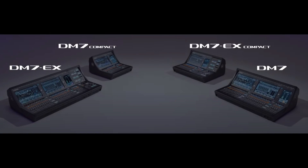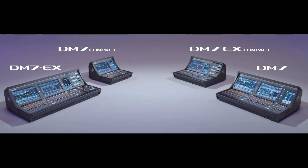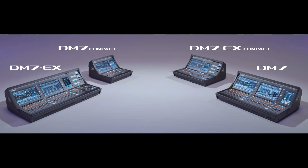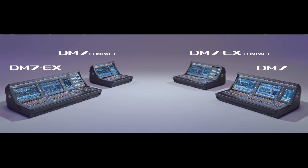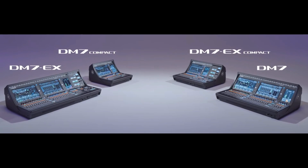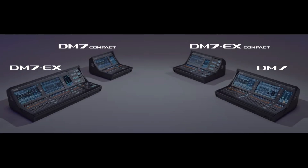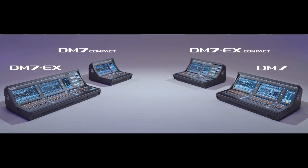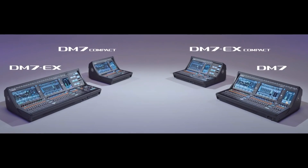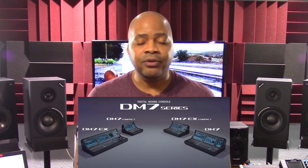The new DM7 Model Series of Digital Mixers consists of 5 different models. This includes the DM7EX 120 Channel Digital Mixer, which retails for $35,000. The second is the DM7EX Compact 72 Channel Digital Mixer, which retails for $20,000. The DM7 120 Channel Digital Mixer retails for $30,000, and the DM7 Compact 72 Channel Digital Mixer retails for $15,000. As you can see, Yamaha spared no expense.